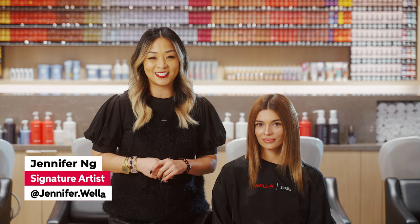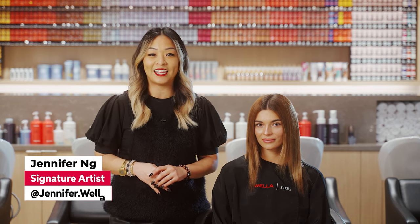Hi, my name is Jennifer Ng and I'm a Wella Signature Artist. I'm so excited to be here today to do a transitional look from fall/winter into spring/summer. With our wonderful model Alyssa, we are going to do some beautiful, quick, easy services with balayage placement to have a nice transition into spring/summer.